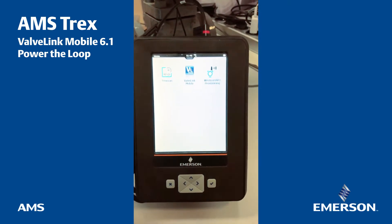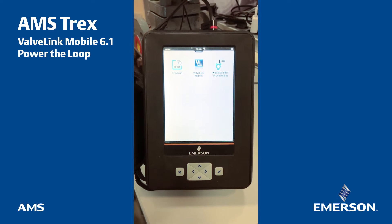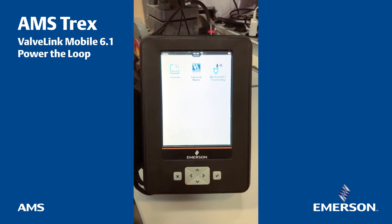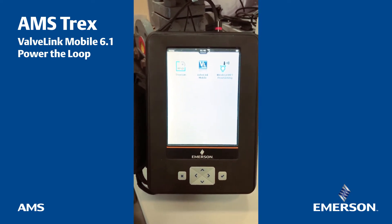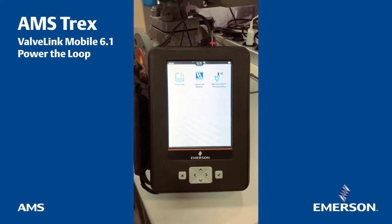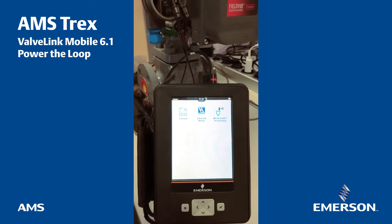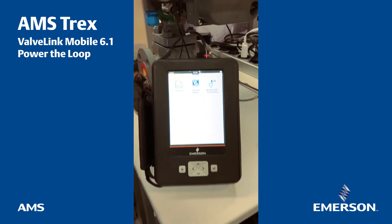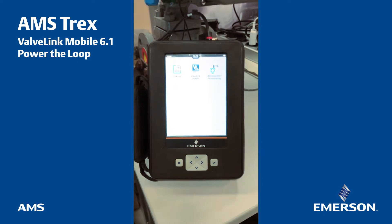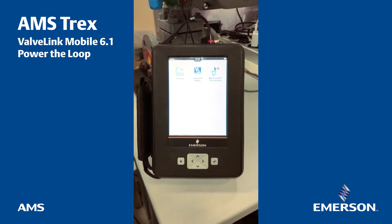Hello guys. I'm making this small video to show the new ValveLink Mobile application that has been recently released for the Trex. ValveLink Mobile 6.1 has a new feature that allows the Trex to power the loop — actually to power supply a DVC. This was released this week and I'd like to demonstrate this new feature.